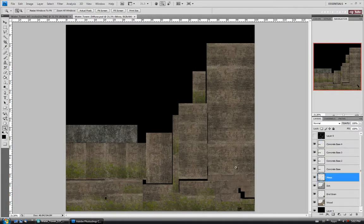I'm going to select the moss layer and drag a selection around the corner post here. I'll just copy that chunk of moss. Ctrl-C, and we'll paste with Ctrl-V.